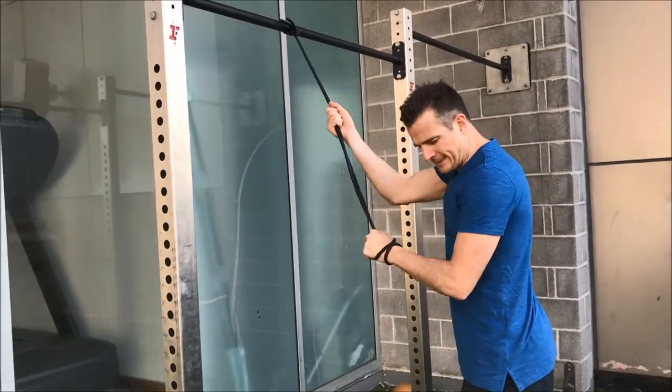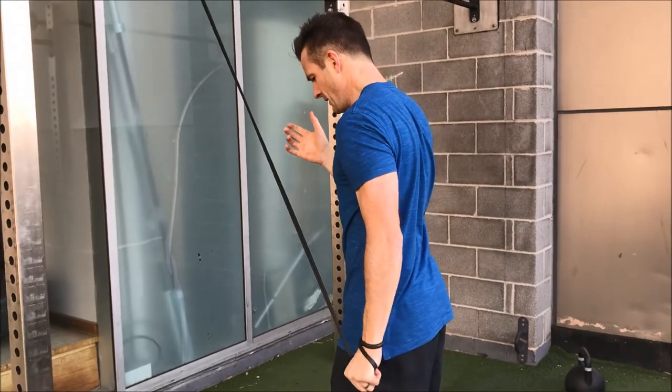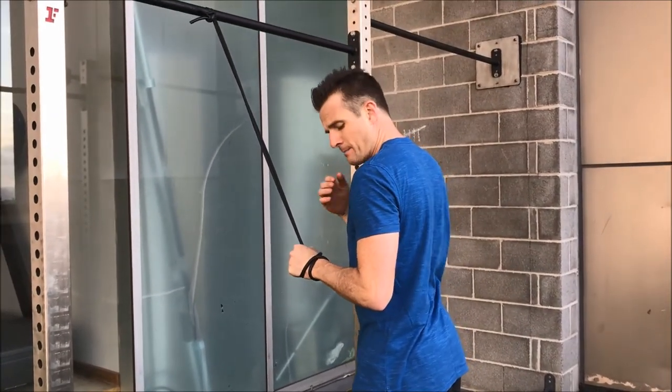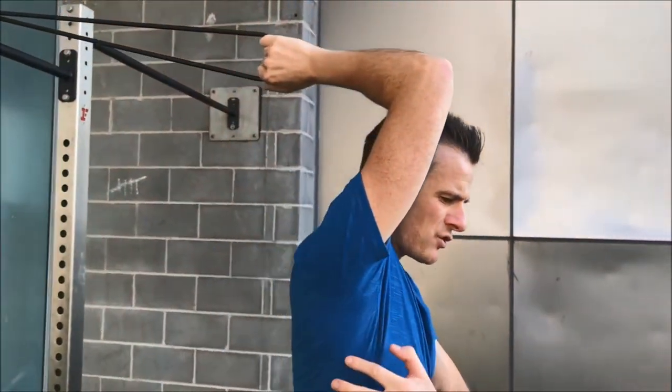So eccentric, assisted, hold it, eccentric load back. Make sure your shoulder's not compromised. You go up into this outer range tricep here.